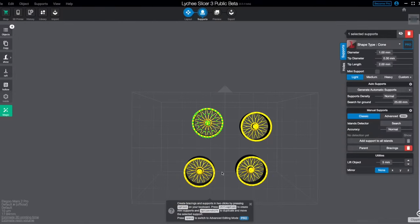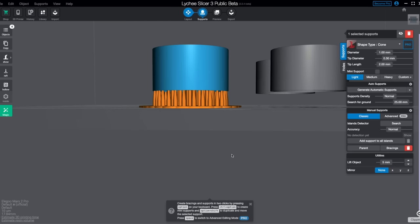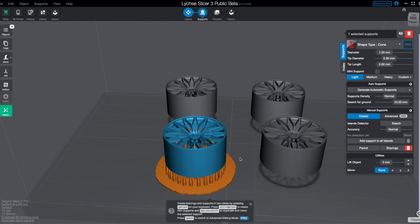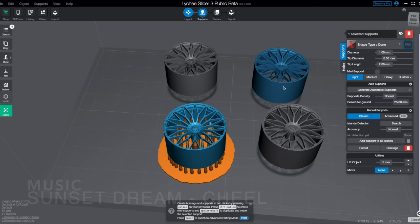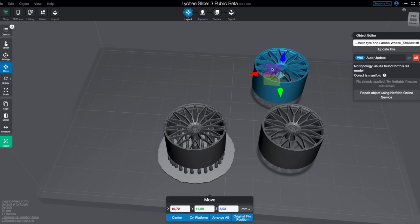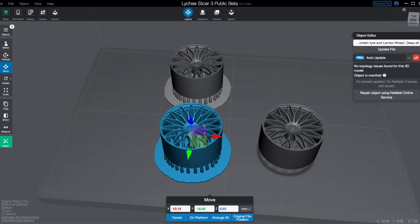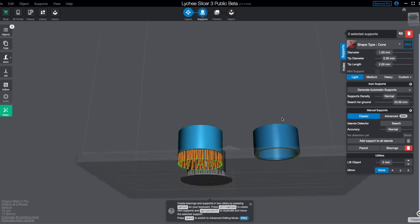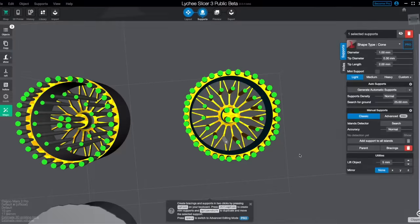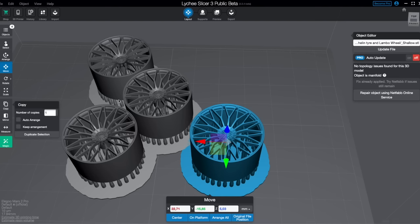With the first wheel now supported, there are three more to do. Since it is two front wheels and two rear wheels, they are exactly the same within each pair. So I don't need to redo all the supports again - I can simply copy the pre-supported model. I have the two front ones completely supported, then I redo the supporting on the rear wheel and copy that, giving me four wheels total: two fronts and two rears.